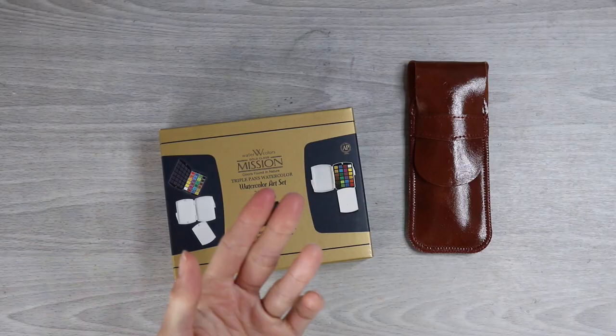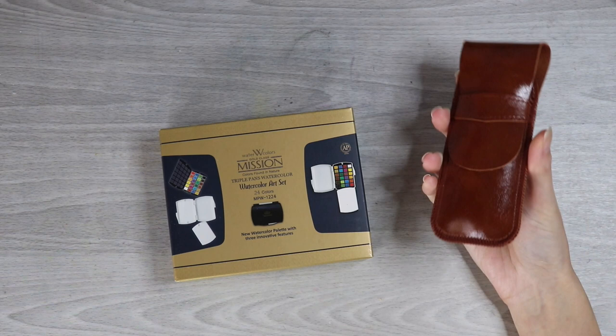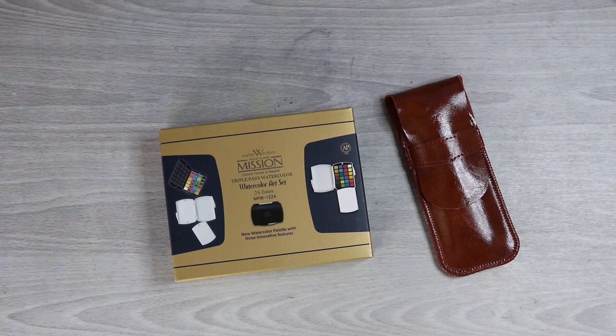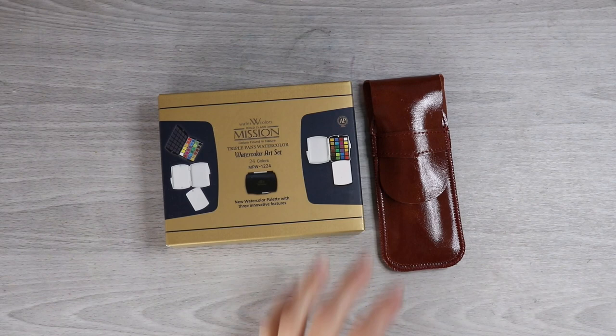I want to thank Miranda Watson here because I was watching one of her videos a couple weeks back and I saw her unboxing these Mission Gold watercolors and travel brushes. She had everything linked in her description, and I decided to use my holiday gift card money and bought another watercolor set. In my defense, this one is a lot smaller than the set I currently have. It would work really well as a travel palette or something more mobile versus the larger palette I currently have.